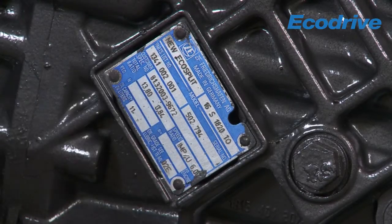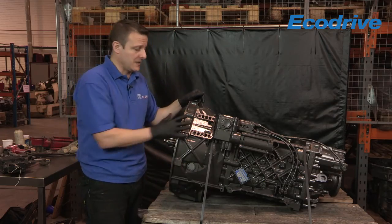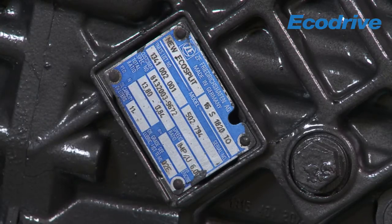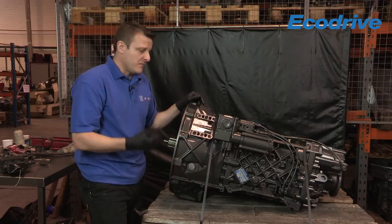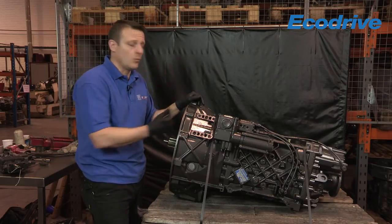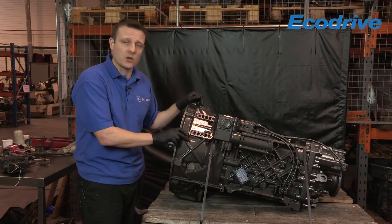The next one down is the actual customer number. I can see this is a MAN part number, so this gearbox fits in a MAN unit - that'll be different for different manufacturers. The next line down tells me the ratio of the actual gearbox, which is only really used for PTO specifications to calculate what you need out of the back end to operate your port pumping equipment.